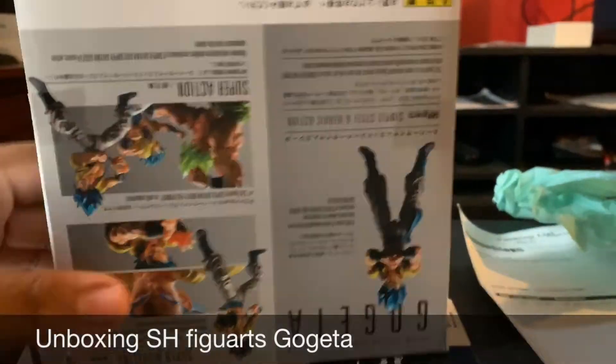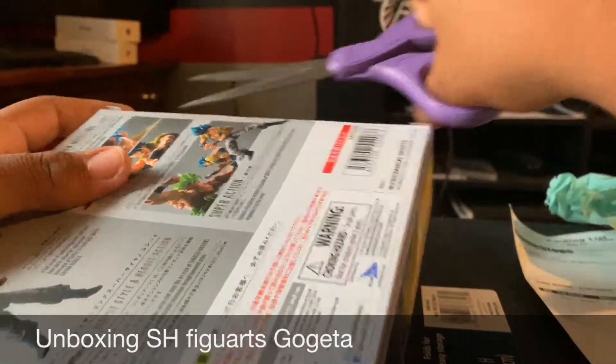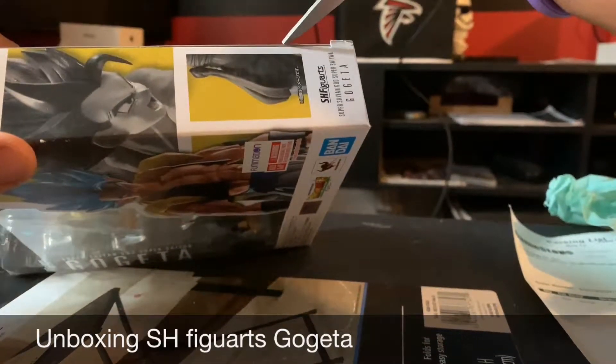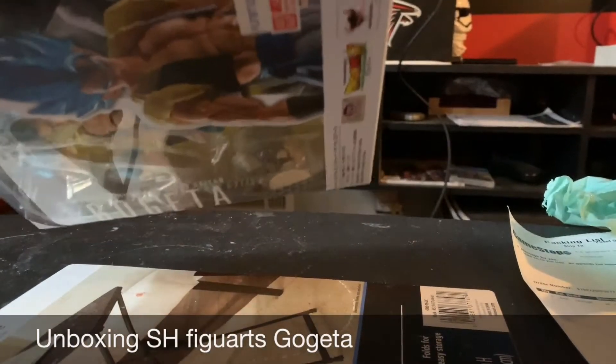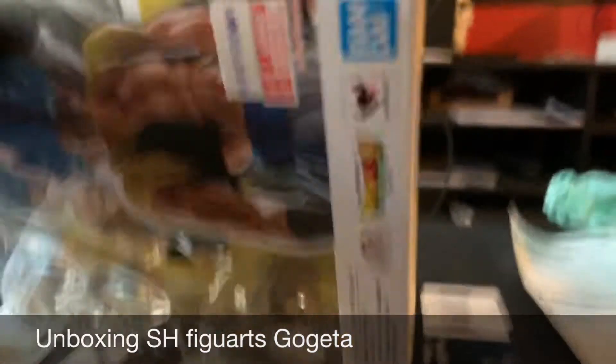I came prepared this time — got me some scissors so I don't have to use my bare hands. Got to do this again, inside there, make sure you cut it. Same thing for the other side. Get in there — careful, careful — we're not in a rush. There we go.